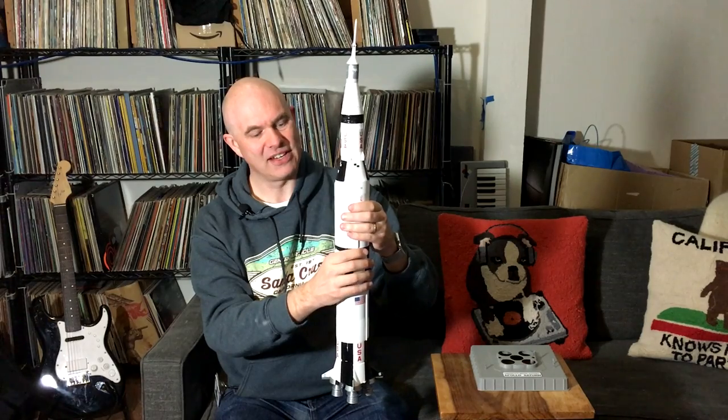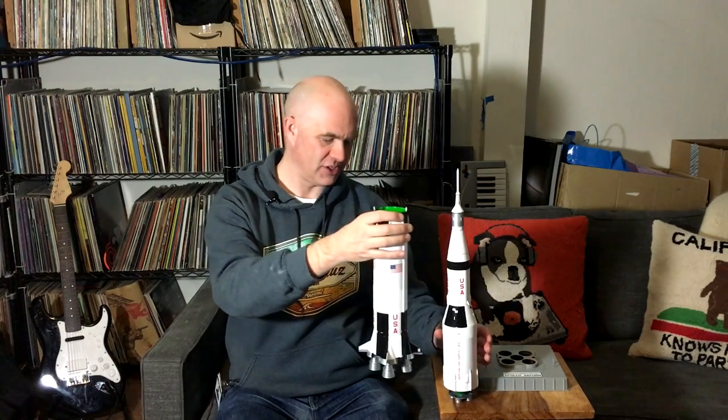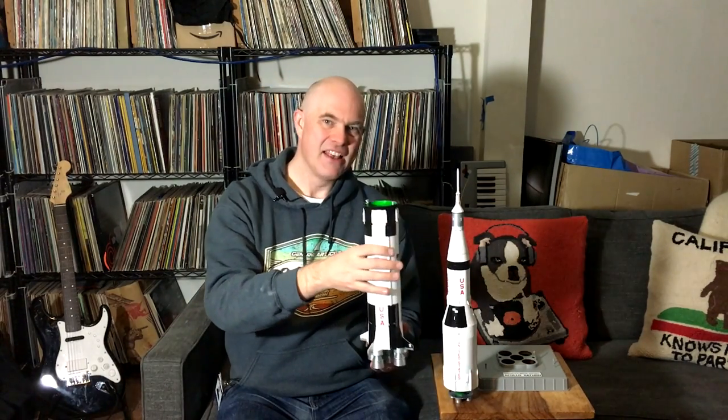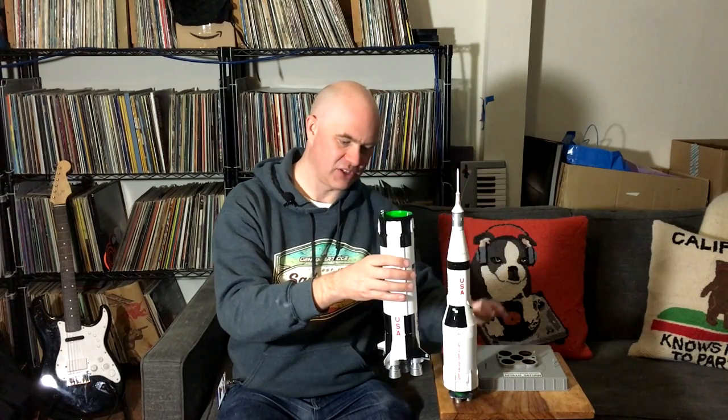I'm just going to very carefully do this. Now the interstage is supposed to come off, but I'm not going to do that. So yeah, this is the first stage. Look at how big that is — that is about 2,400 tons.